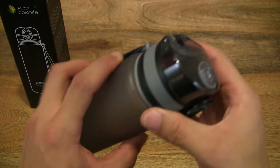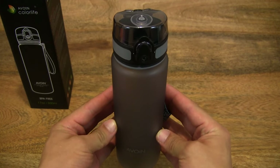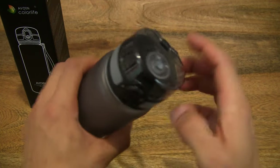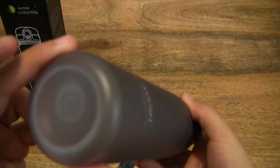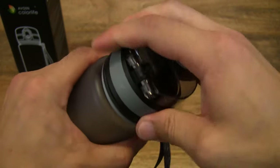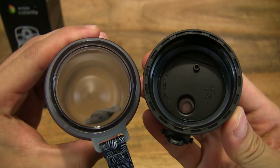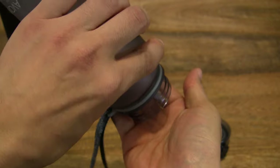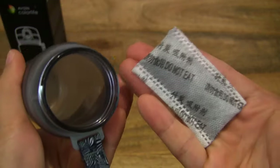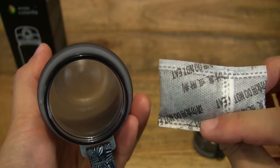It's available in 3 different colours: blue, grey and pink. This is the grey model in 500ml capacity. Let's go ahead and open it up because I can see there's something inside the bottle. Let's go ahead and twist open the cap and then pour out whatever's in there. There is a pack of desiccant to keep the bottle dry.